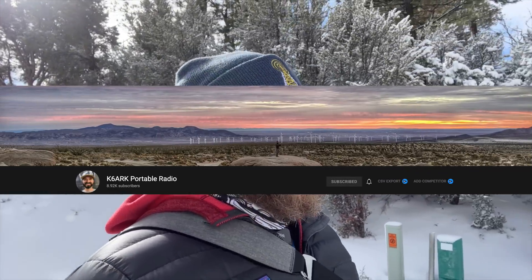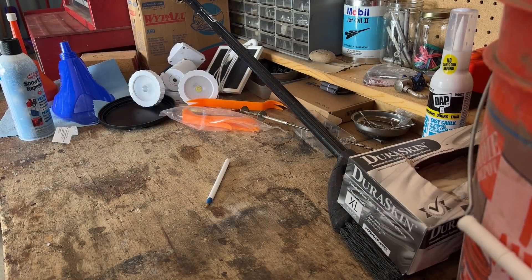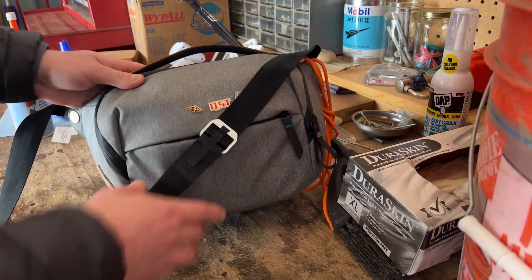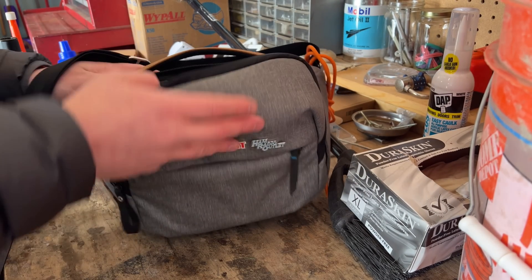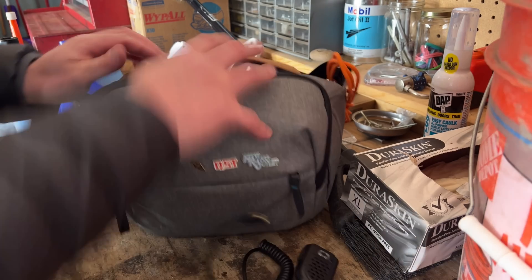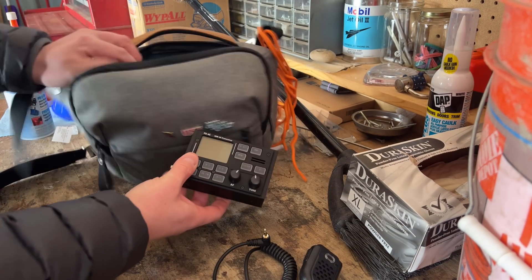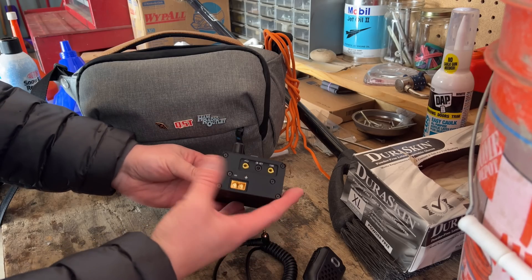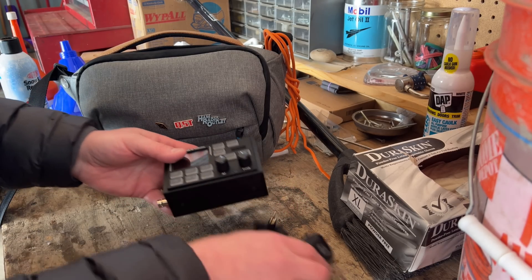Before we kick things off, just want to give a big thank you to Adam K6ARK for sending me this radio to take a look at. You probably already saw the thumbnail for this. Didn't expect it to be so small — it looks actually a lot bigger in pictures. So what are we looking at? I've got my little Peak Design bag here, and in it I have packed this little QRP radio. Here it is. It is the FX4C — it is an SDR HF radio, and we're going to take a look at it.